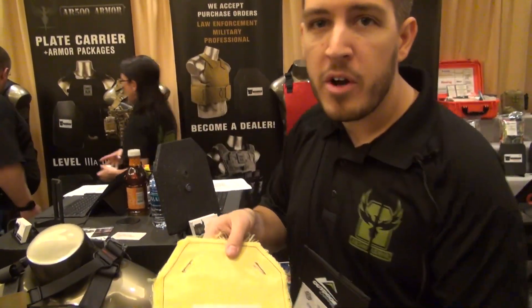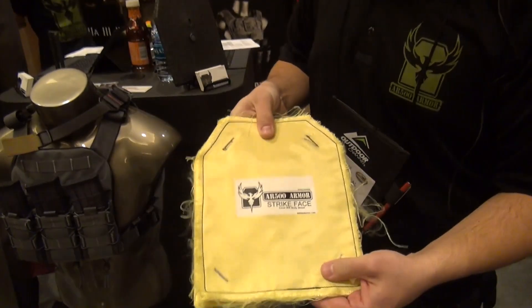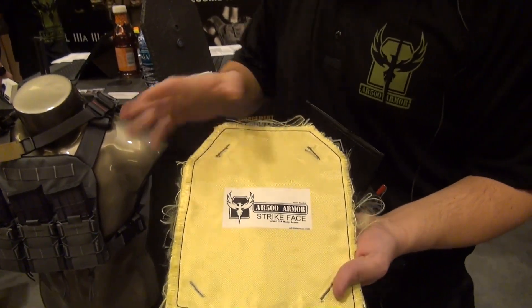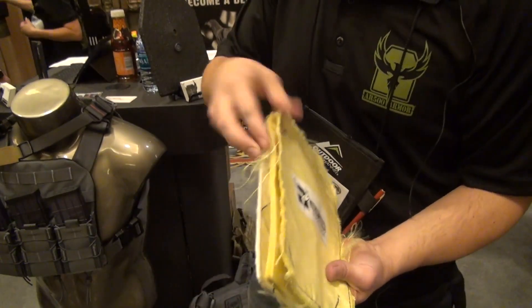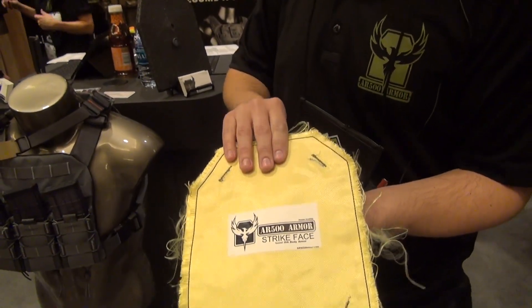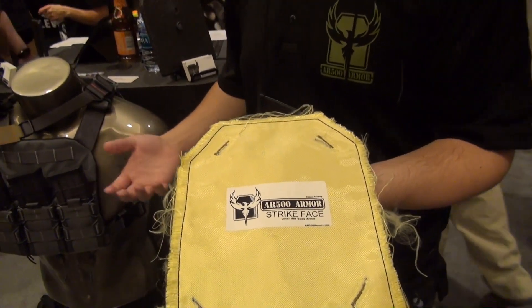We have a bunch of new products this year for SHOT Show in 2015. Some that we're extremely proud of is our line of Soft Armor. This is an open panel so you can see full construction, but we do a lot of neat things including using the latest technology from DuPont Kevlar, Honeywell Gold Shield, and Spectra Shield to create a really nice, high-performing 3A panel that still has a cost-conscious effort.